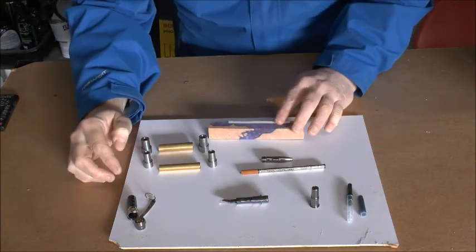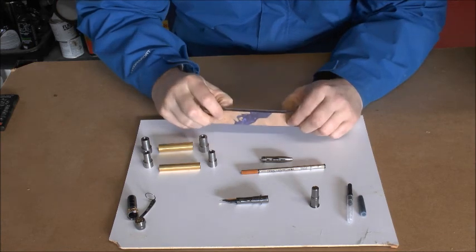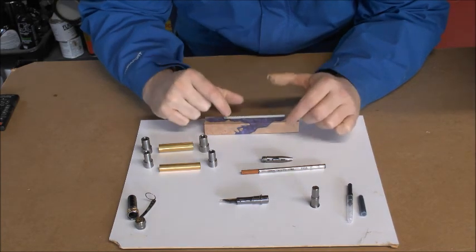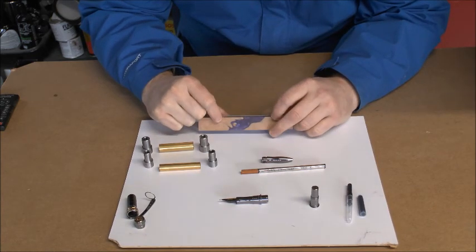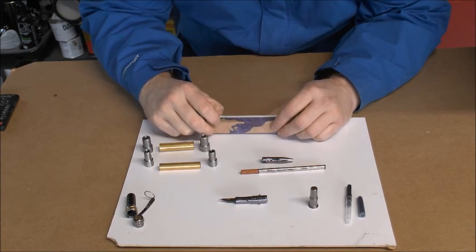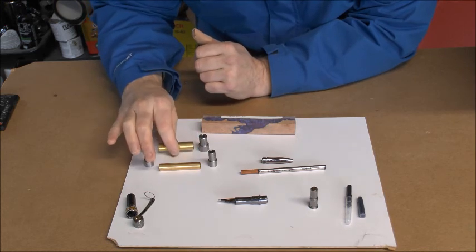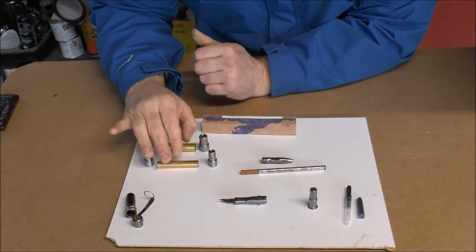Okay, so what we have here now is everything laid out. Up here is the pen blank that Nicola has chosen — I always do the first of most things and give them to Nicola. It's one of those acrylic and wood blends. Then you have the two brass tubes: the fatter tube being for the cap and the thinner tube for the main pen body, with the bushings.